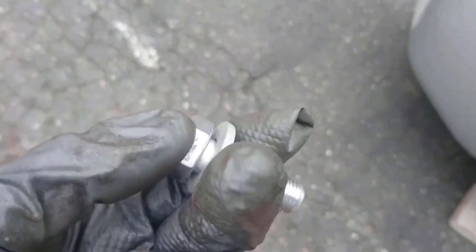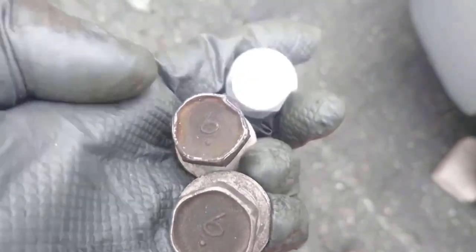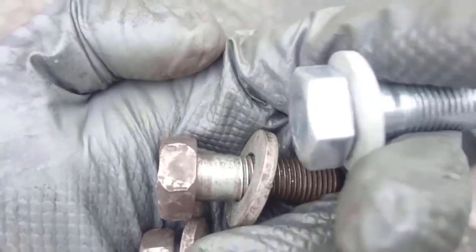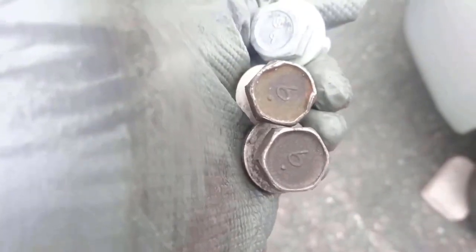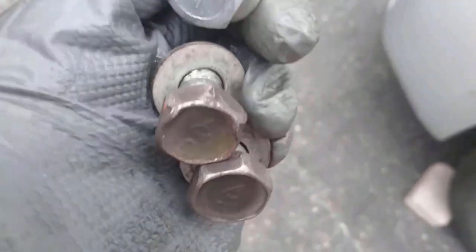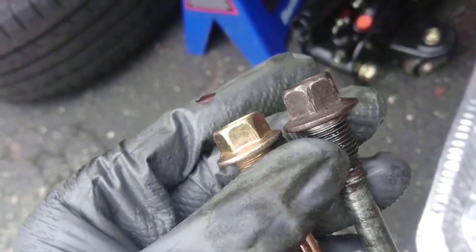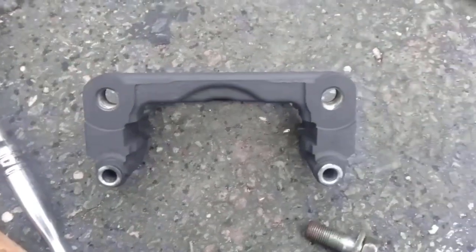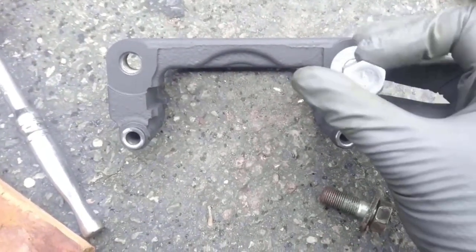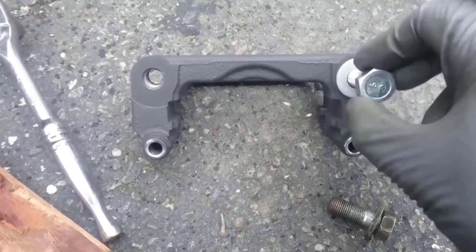As I mentioned, I am replacing the caliper guide pins and the caliper bolts — the older ones had stripped heads. You can get them from the official Nissan parts store; they are around two dollars each. I don't recommend getting them from a general hardware store because they have a different thread spec and will not withstand stopping the weight of the car. I am also testing the bolts to confirm they fit the proper thread.